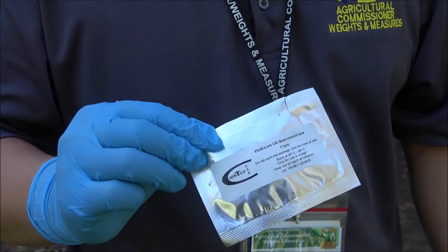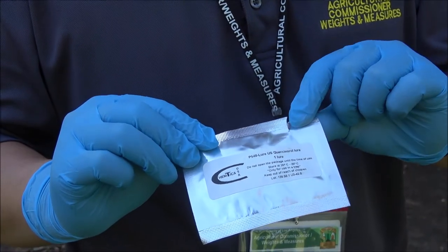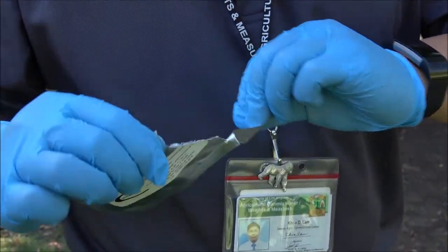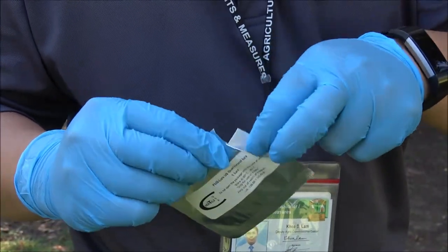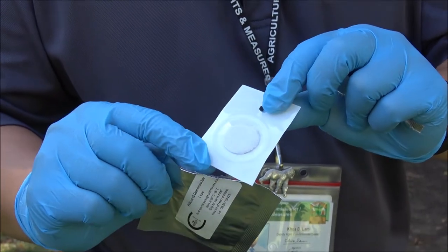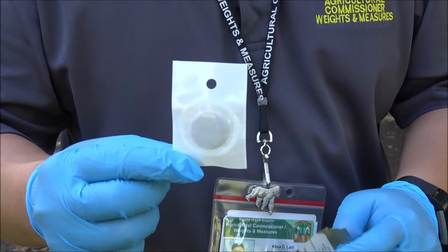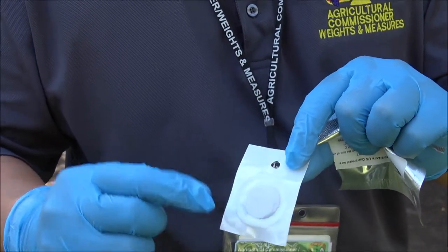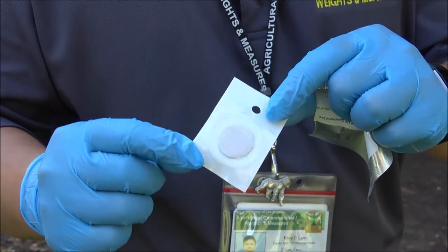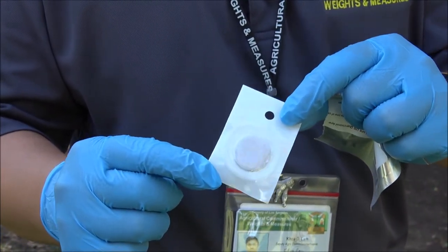This particular one is from Kemptica and it has two layers. When you first open the lure, you're going to pull the lure out and you'll notice that there is a nickel-sized lure inside a sealed pouch — this itself is the lure. The transparent membrane on here is semi-permeable, so it will be releasing the scent out slowly over the next four to six weeks.